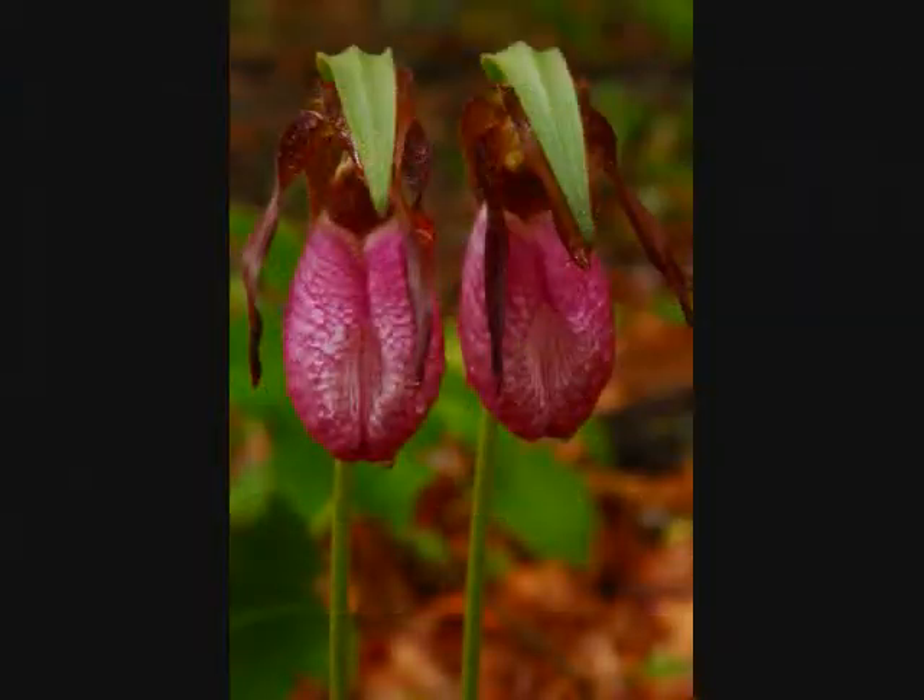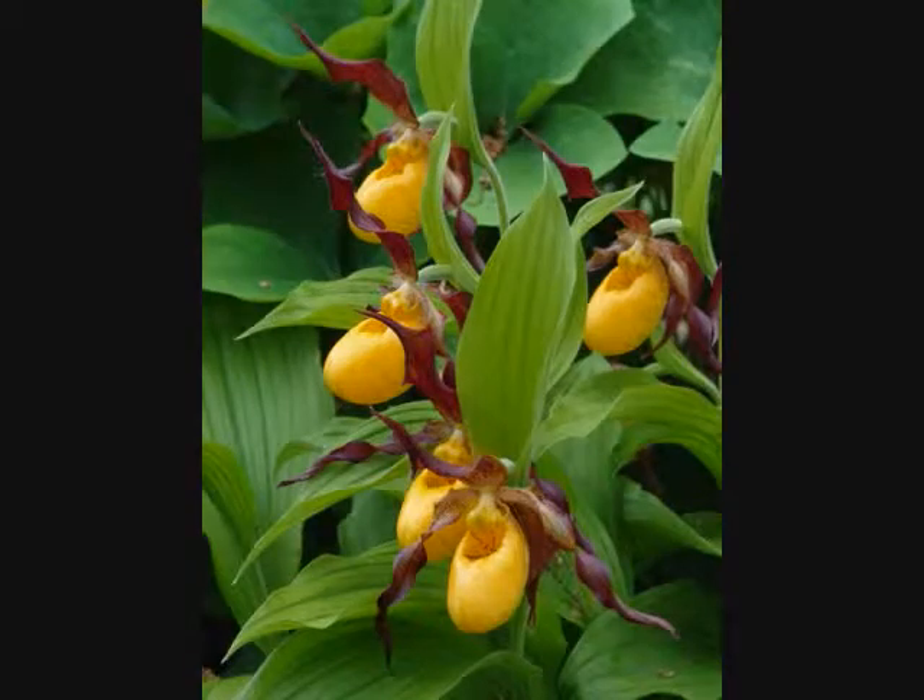It's all about the flowers. Orchids have very unusual flowers. Orchids are entomophilous, which is really just a fancy way of saying that orchids are insect-pollinated. And this is obvious when you know what to look for in the flowers.